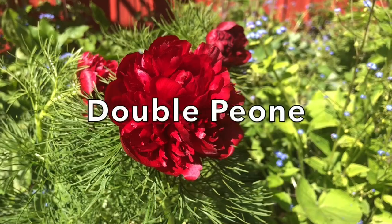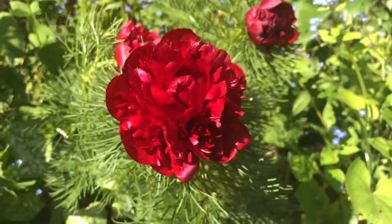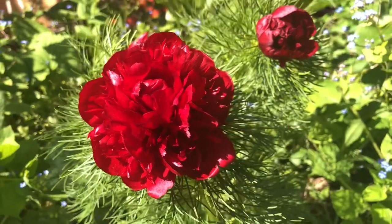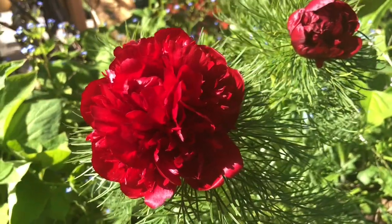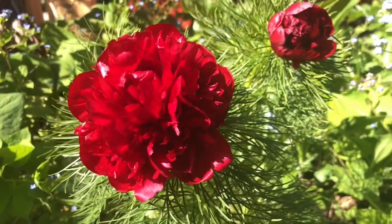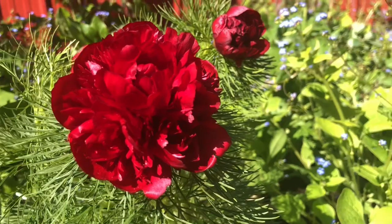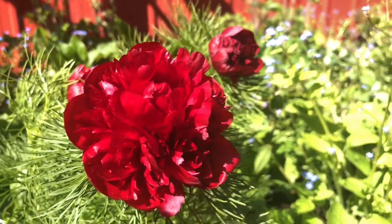This is the double fern leaf peony and I've had it here now for three years. It's finally getting a reasonable stature — before it was just so small it didn't make much of a show, but now it's starting to look good. The blooms are just gorgeous, that full rich color to it. And again, the nice fern leaf to it as well — very attractive.